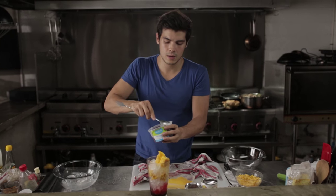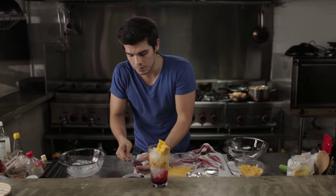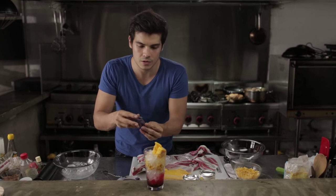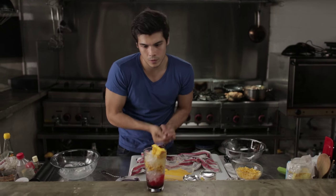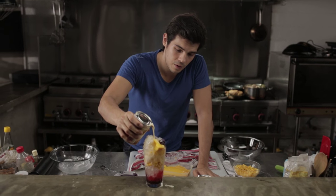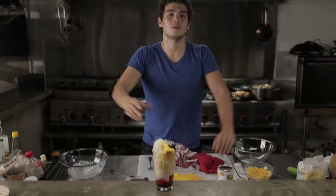Then we're gonna add some ube, which is basically purple yam made into this glorious paste with sugar, just steamed beautifully. If you taste it, it's like taking a sweet potato with some sugar and steaming it until it all comes together. We're gonna add that right here as well, then cover it with some more ice — you can also add ice cream. Finally, we're gonna add some evaporated milk right on top, going all the way to the bottom, and then a little bit of condensed milk on top for more sweetness.